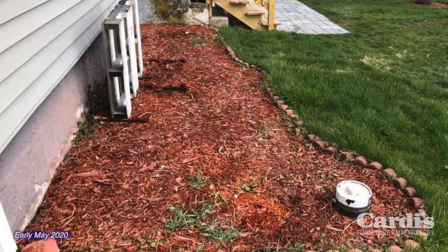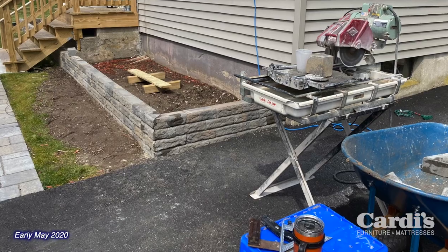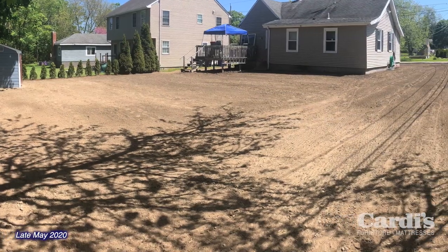We got on the schedule to have some dirt delivered and graded. In the meantime, we rebuilt the front gardens, changed the shape of them, and redid the look. Then we brought in about 64 yards of really nice screened dirt. I had a company come in with a bobcat to spread it, level it off, and grade it as best as possible.